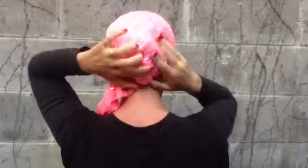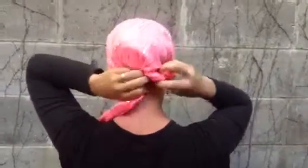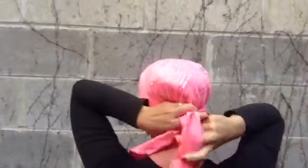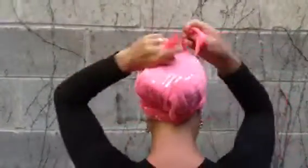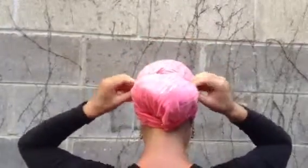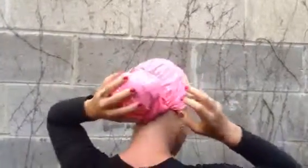And therefore it looks like you've got a bun of hair. You can then take the two ties and actually make a bun around it. And wow, do you look like you've got a long head of hair under there! Thank you from UptownGirlHeadwear.com.